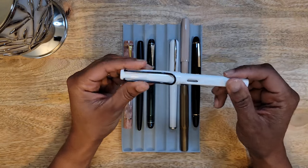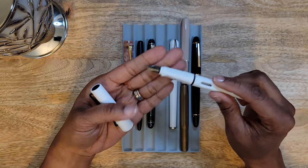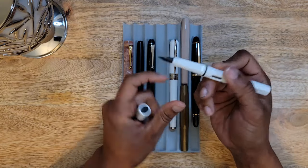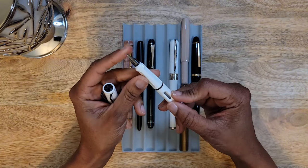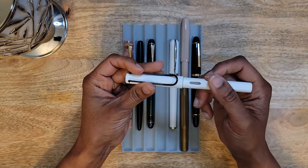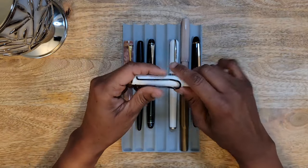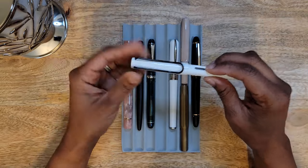Next is my LAMY Safari in white. I realized I don't think I'm going to be a LAMY girl, at least not with the Safari. The grip section was kind of weird for me — my fingers didn't fall in the right spots. This is an extra fine and it put out so much ink, so I was not enjoying writing with it. I also like the satisfaction of putting the cap on my pens — be it a twist cap or a magnetic snap — but capping this pen just gave me no satisfaction at all.